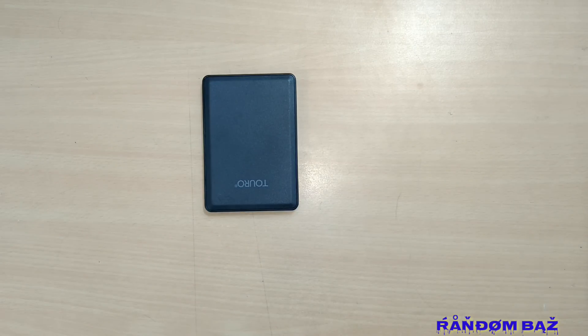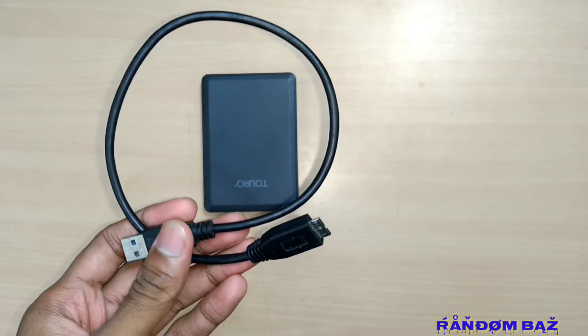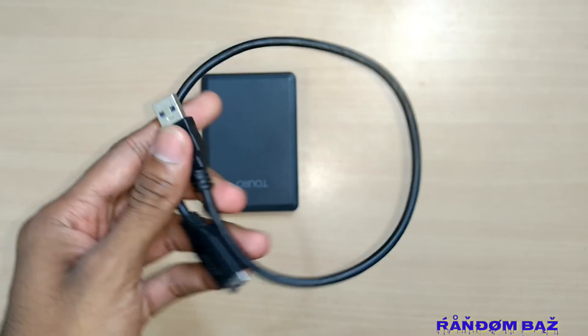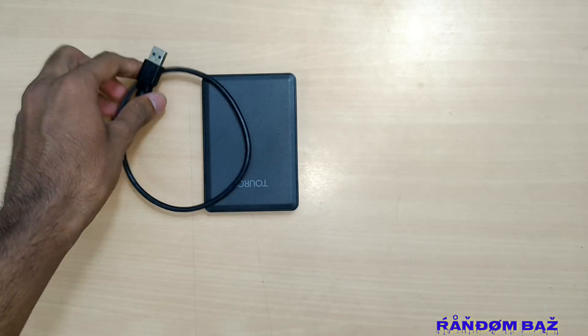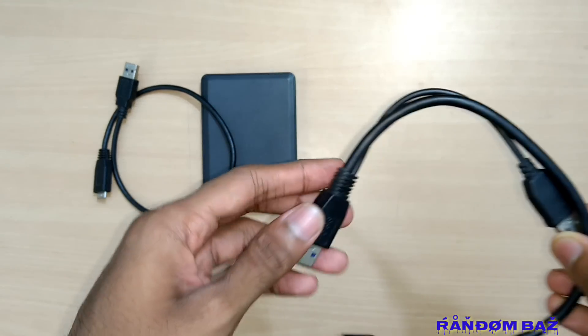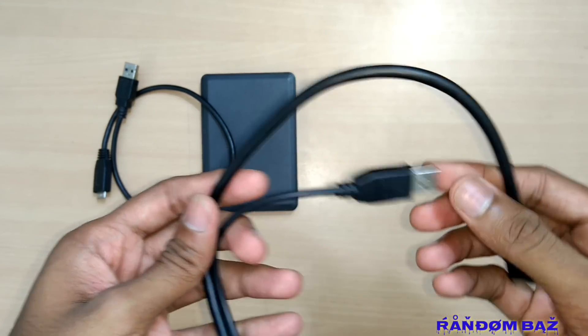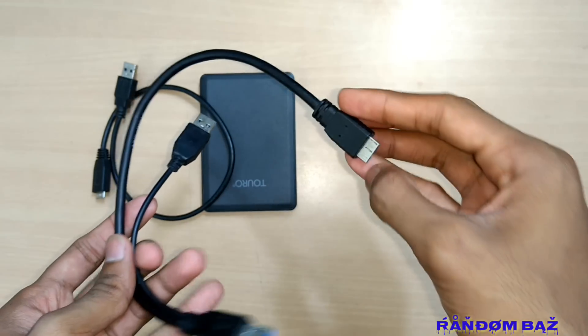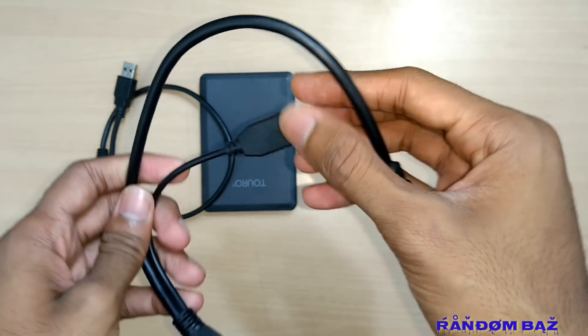Here we have a 1TB hard disk. We will be connecting this hard disk to a smartphone using a different cable, not the regular USB 3 cable. If you use the regular USB micro-B cable, your mobile won't be able to provide enough power to run the hard disk.